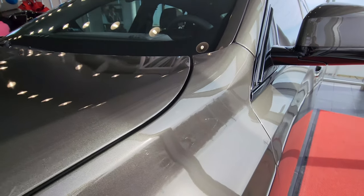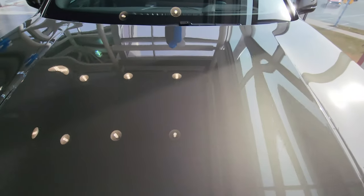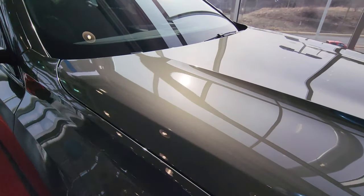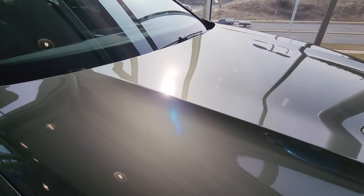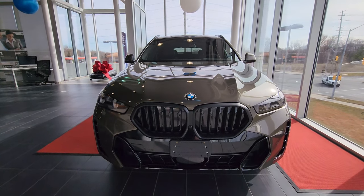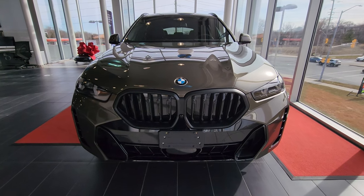You can see some of the flake in there sparkling in the sunlight, but on the darker side it's hard to tell what this color actually looks like — from here it looks almost like army green. What a spectacular color. I wish more people would choose this, but everybody likes to hide in their blacks, whites, and grays. I commend this person for choosing the X6 in this color.